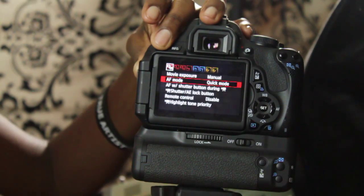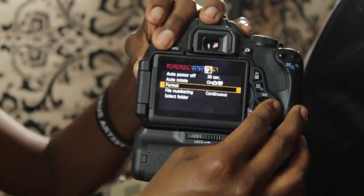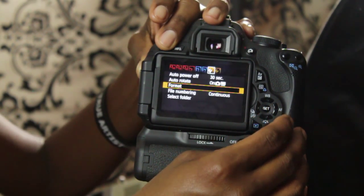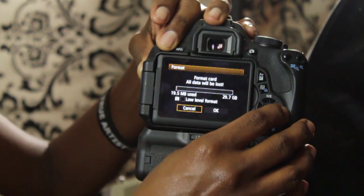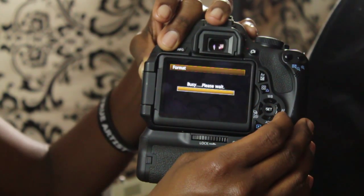First, you turn on the camera, then you hit the menu button, scroll all the way till you get to the second to the last icon, which is a wrench. Hit set, scroll over to OK, and just like that you've formatted your memory card.